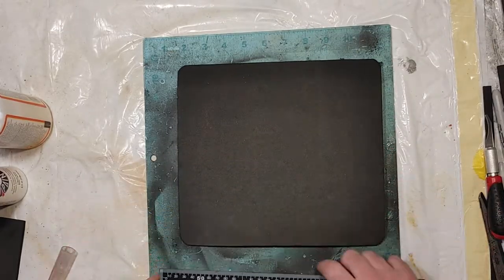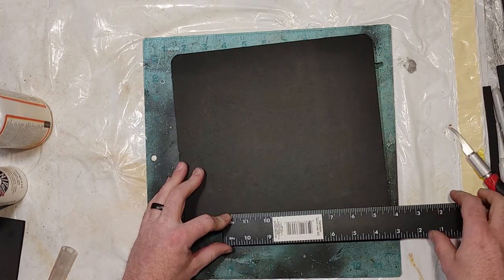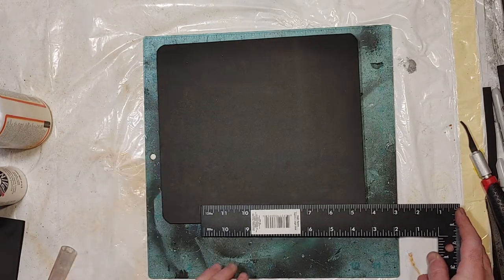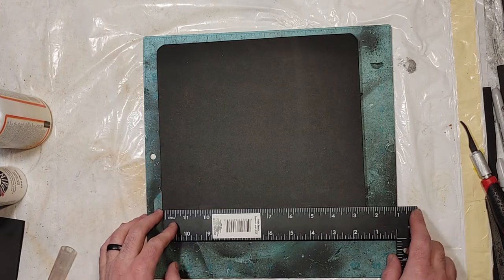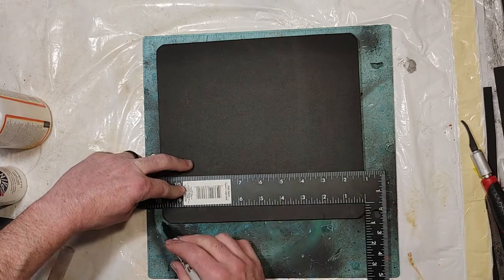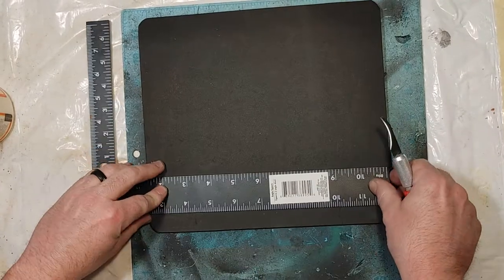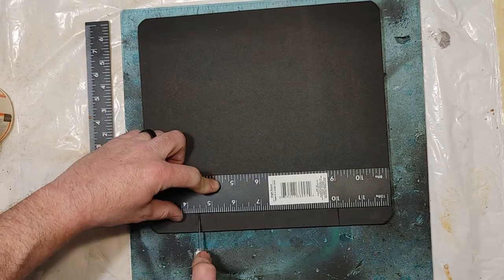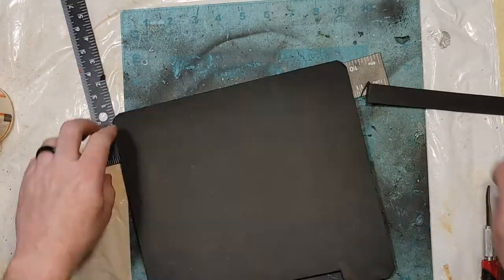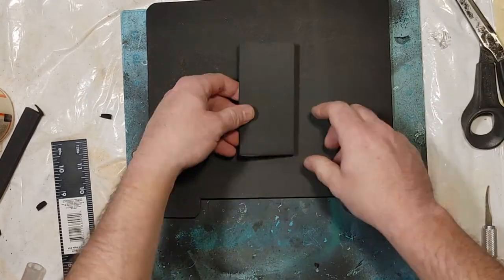There's an indentation on the bottom. I'm not exactly sure what purpose it serves, but just for aesthetic value — even though I don't think you'll really see it — I am going to put it on anyway. I use my ruler to make marks about ¾ of an inch up and an inch and a half in, then use my square and X-Acto knife to cut a straight line from those two points, trim out the bottoms, and round it off with scissors.